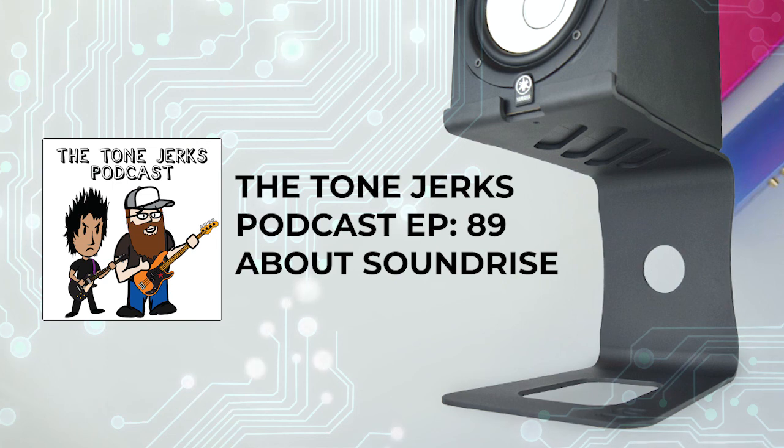Anyways, we'll post a picture with the link. Check it out on Instagram, SoundRise Pro. It also looks like it's the perfect height to put tall cans underneath.